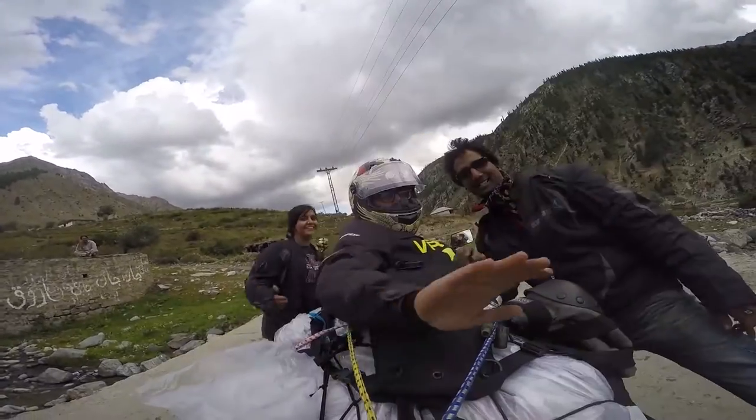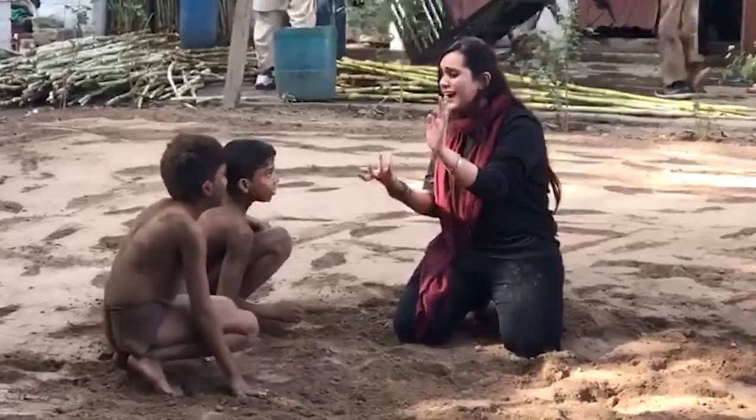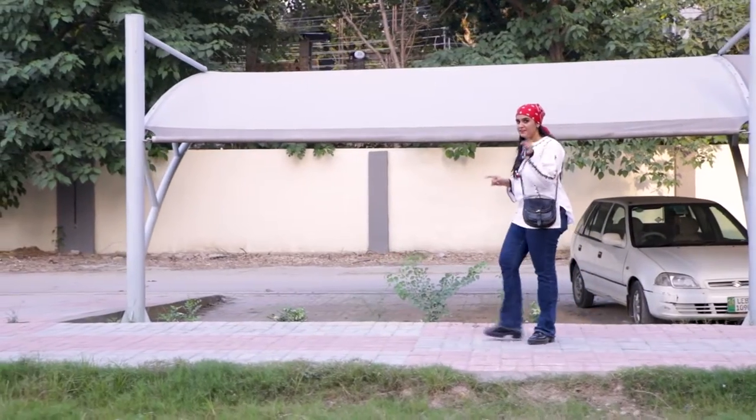Over the years, I made a lot of memories. I became a motorcycle girl, a travel show host, and made a lot of new friends. But it's time for a fresh start.